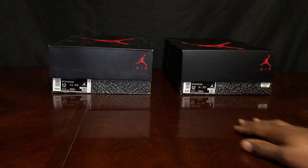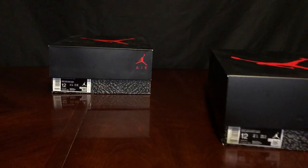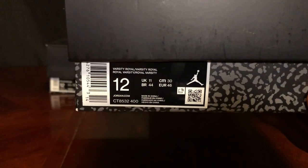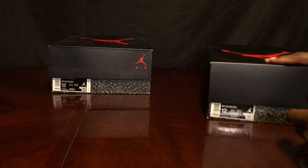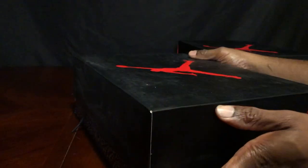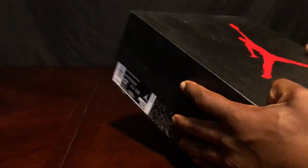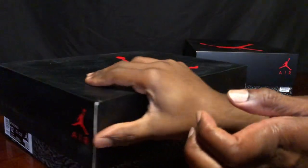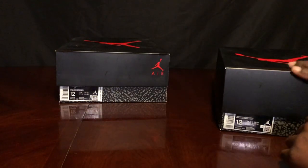Even from here you can see the elephant print and the pattern is different. You can see the finish on the box. Looking at the label close — it's a UK release so there is no price tag. The fake box is actually a bit bigger, a bit larger than the original box, but the fake has a price tag on it, which is a huge red flag since it's a UK release. The real box is ashen and beat up.